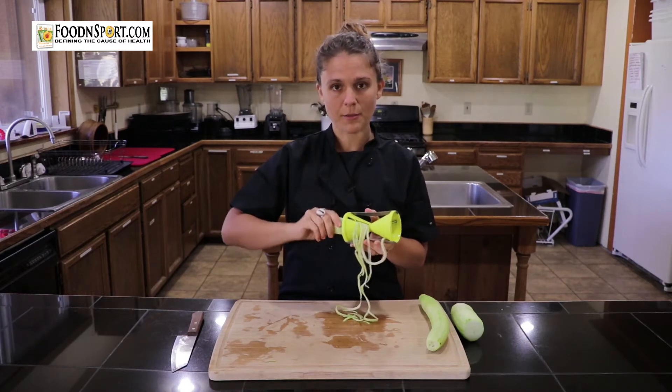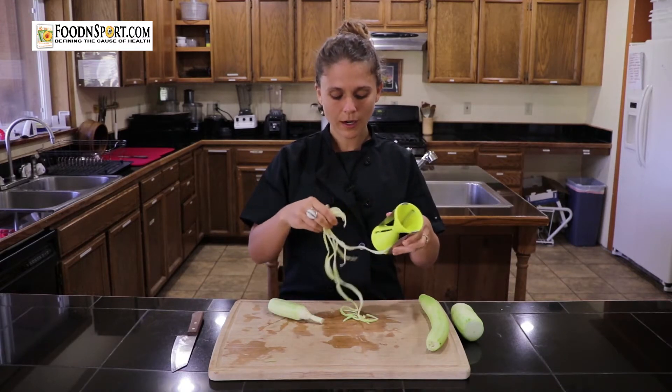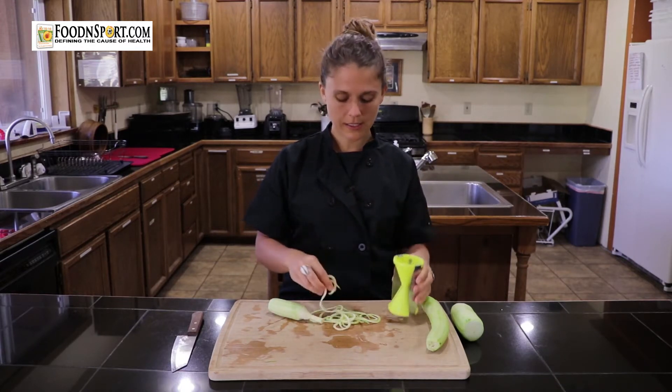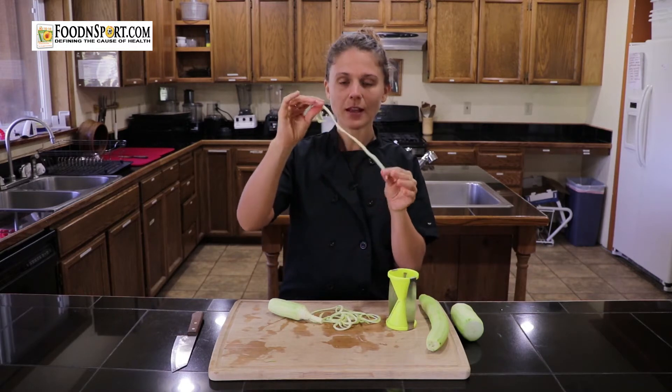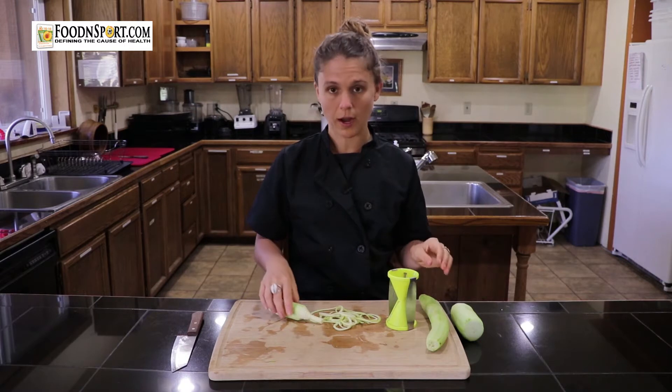One thing that I really love about this spiralizer is that it's small, you can bring it anywhere, it doesn't have multiple parts, it's easy to clean, and I really like the noodles because they're flat, which is a little bit different from other spiralizers.